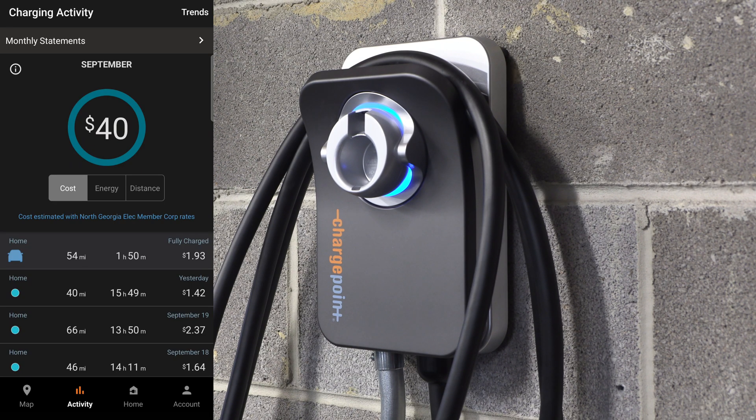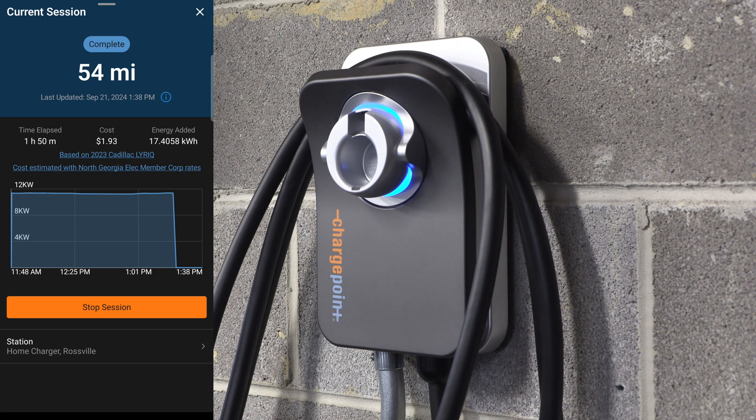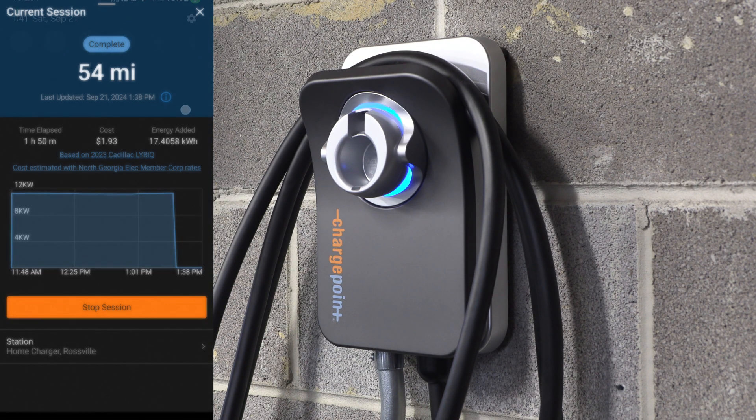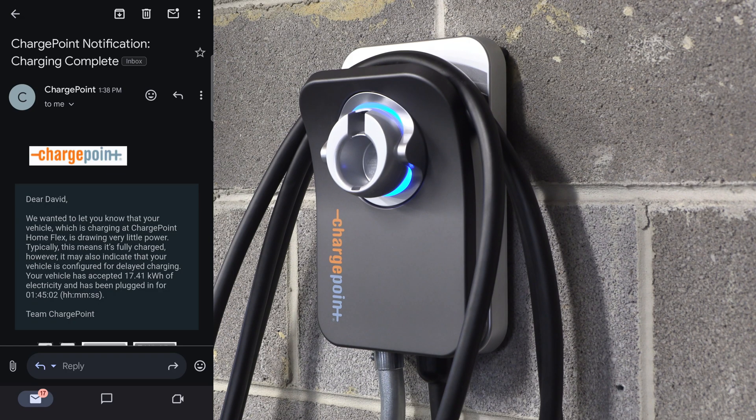Now that the battery is fully charged, the charger has switched to a solid blue ring around the charging holster. Switching back to the app, it shows 'fully charged' and the overview of that charge says 'complete' — and I did get a notification. I also got an email, which are all options for notifications. Sadly this was one of the many times OnStar did not send me a text to let me know the car finished charging, so I can't tell you the exact delay between ChargePoint realizing it and the car. The email gives a nice overview of that charging session.